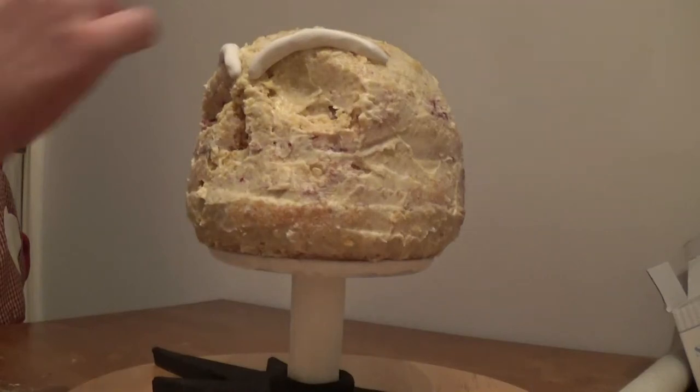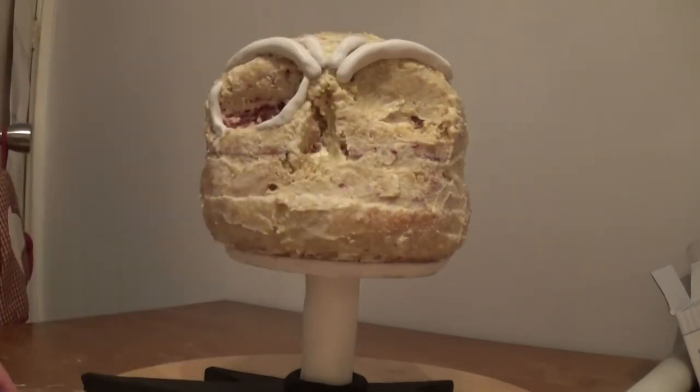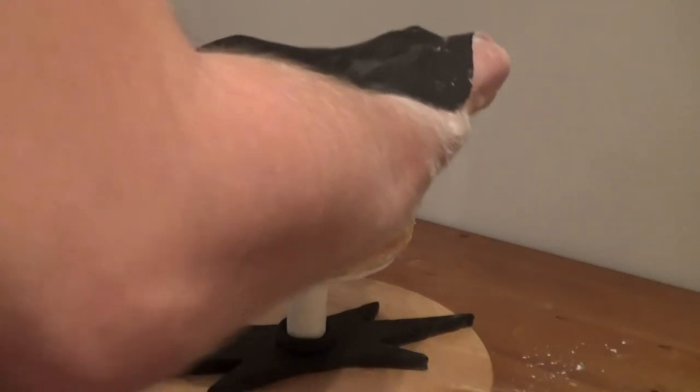Now that the cake's had time to chill, I start working on adding the detail that goes underneath the icing to make the features more prominent — on the eye socket, nose, and the brow. With the details in place, I then use a sheet of black icing to cover the front of the skull.